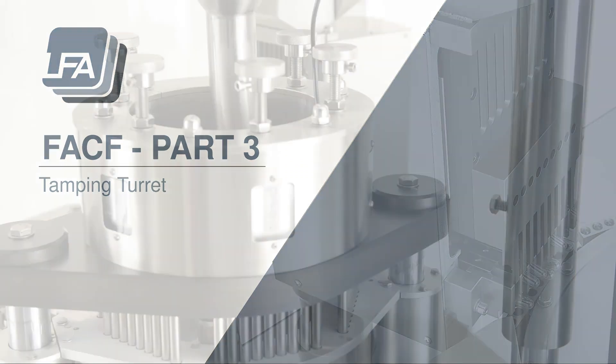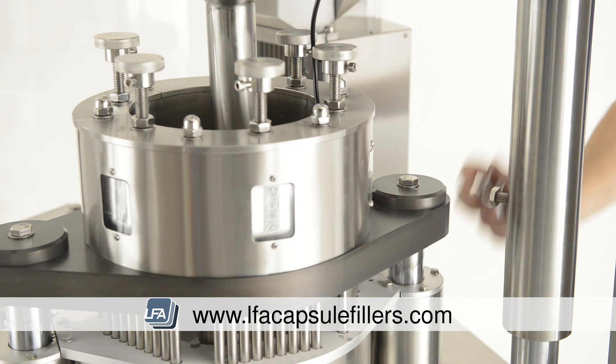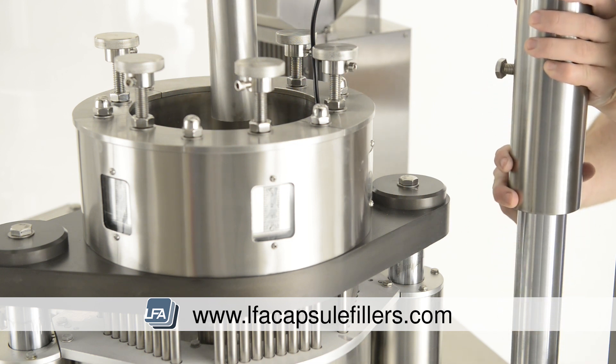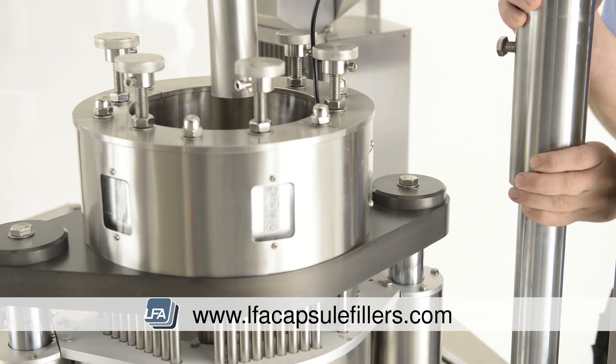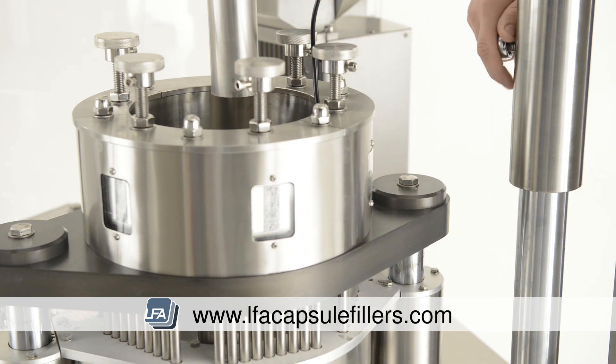Next is the tamping turret. We need to change the tooling in the tamping turret. First loosen the bolt on the side of the top section — this will allow you to raise the top part of the machine and remove the hopper. Once raised, re-tighten the bolt.